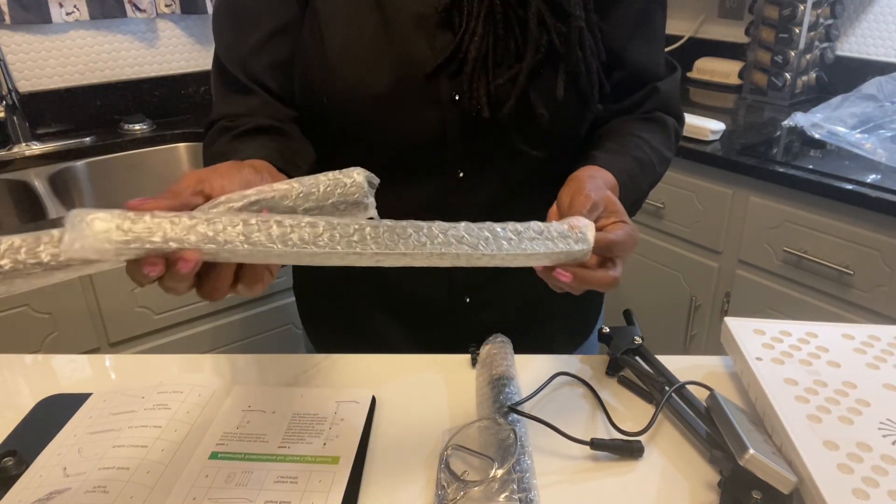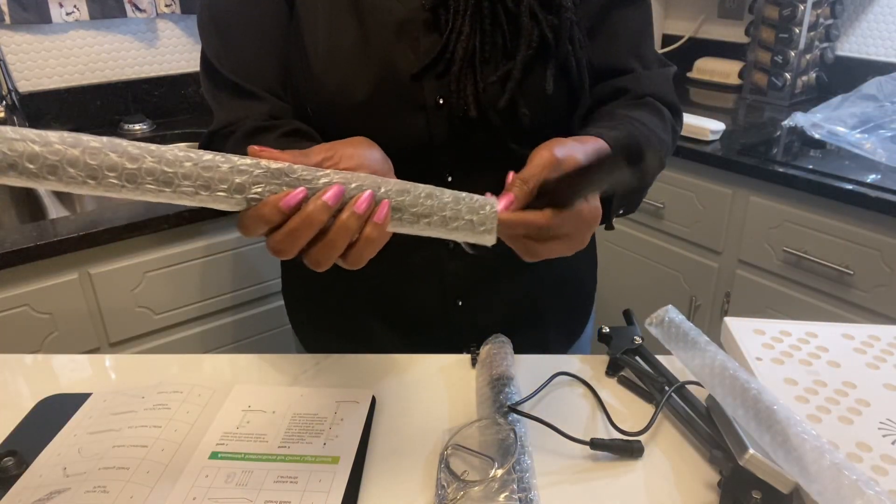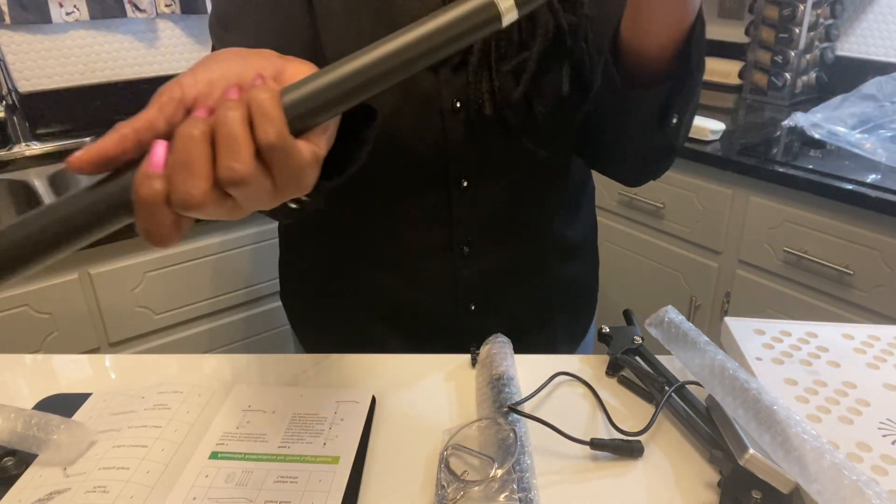And these, you have to put these together. And these are your — this is what is going to make your stand. And we are going to go ahead and connect those.